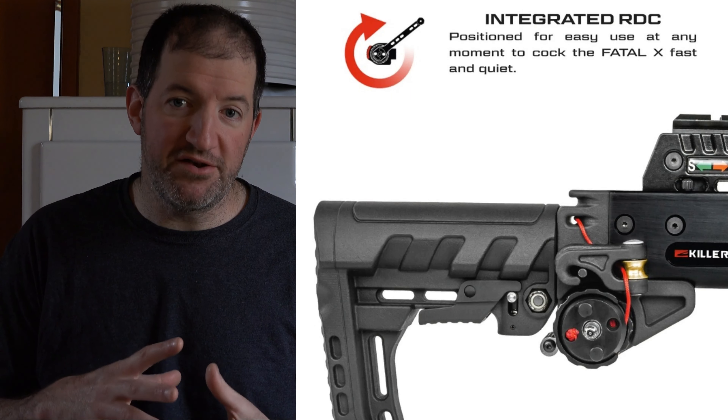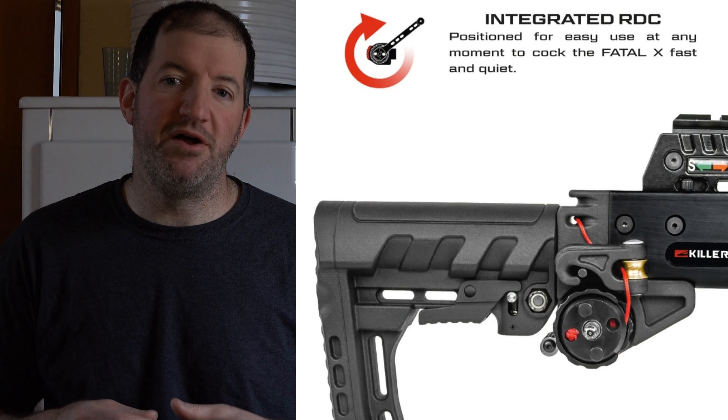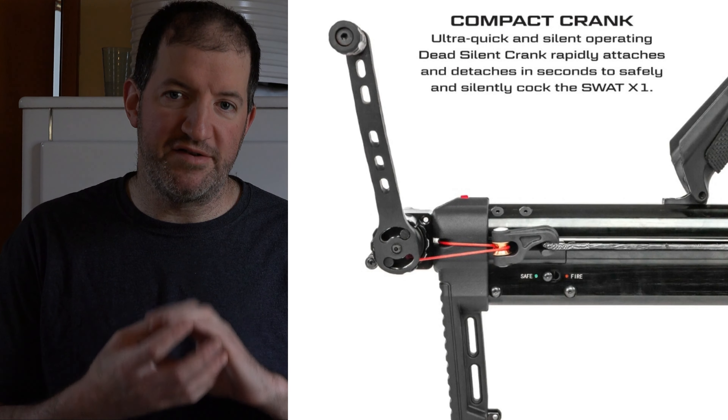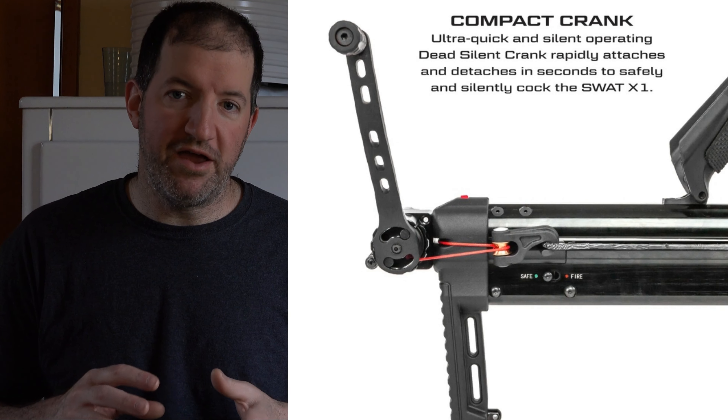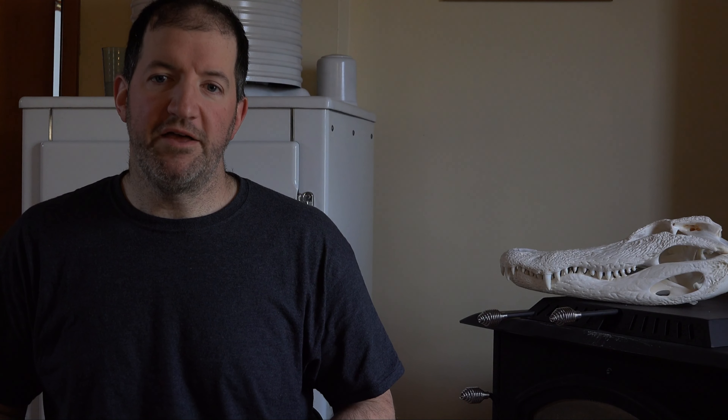Rich at Death by Bungie has an awesome calculator for crossbow efficiency if you want to check that out. The reason why the Fatal-X wins in the category of crank is because some of the crank mechanism is built into the crossbow — the only part that isn't is the handle. But the mechanism for the SWAT-X1 is an entire crank assembly that's separate, so it's just more for you to carry. If a cool built-in crank is your thing, you might want to go with the Fatal-X. The length on the Fatal-X goes down to 30 inches minimum and can be made longer with the adjustable buttstock. The SWAT-X1 is a fixed 25 inches — very compact.